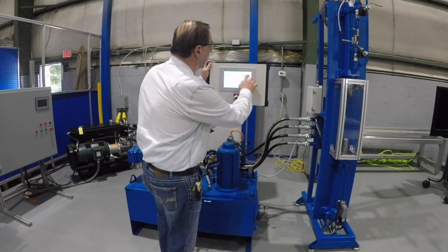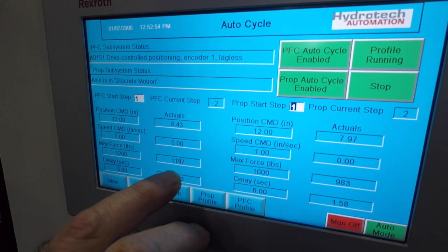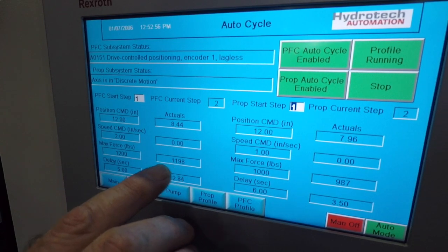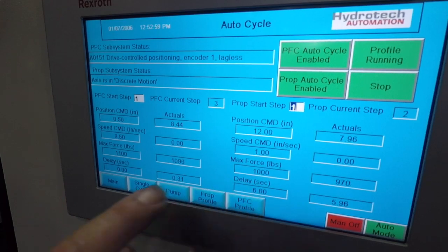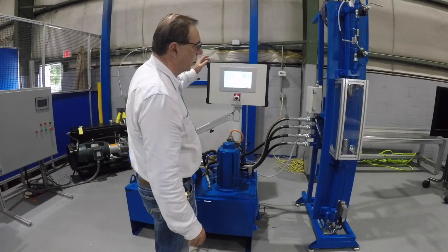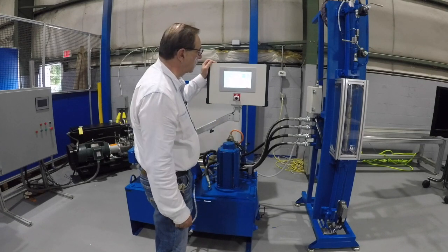We can watch it go here. You'll notice there's a blended move where it slows down before it touches. I'm commanding 1,200 pounds of force from the PFC and it's doing that — about 1,200. And then I'm commanding 1,000 pounds of force on the proportional system. This cycle just runs continuously this way.